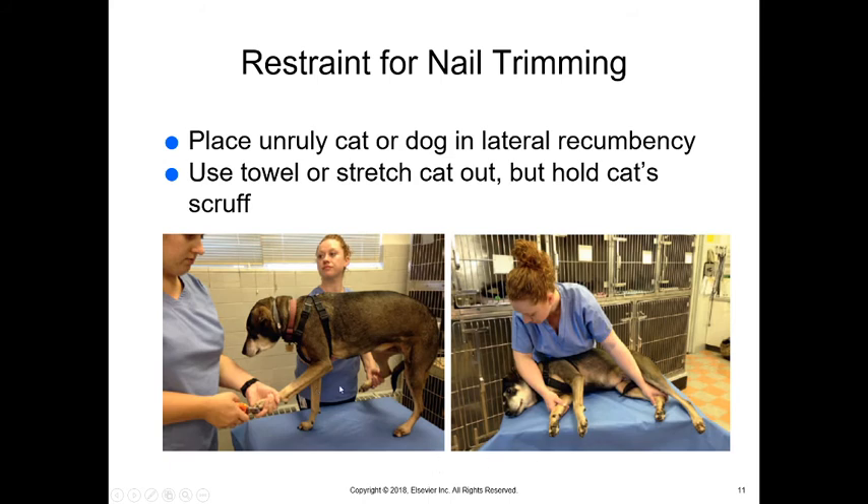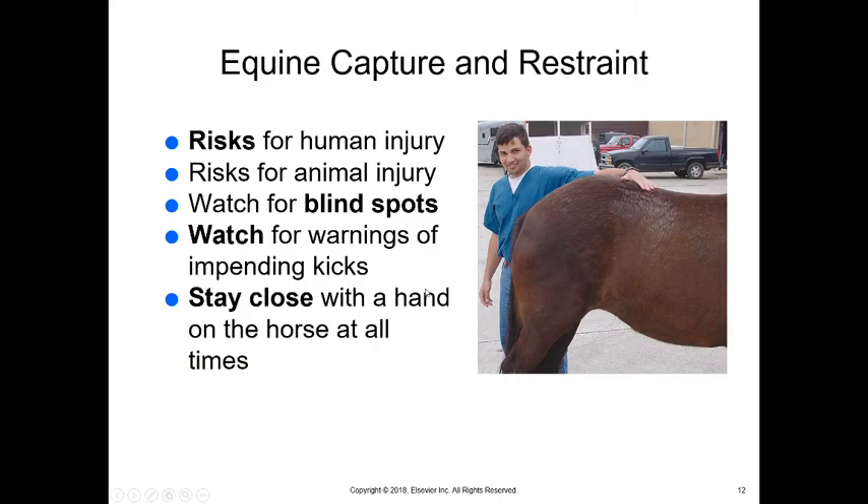Restraint for nail trimming can range from holding the animal and keeping one leg so they can't balance, to putting them in lateral position on a table or pad on the floor. Place your elbow across their neck so they can't raise it, and hold the bottom limbs up a little so they can't get their legs underneath them — that keeps the animal down on their side. For cats, you can use a towel or stretch them out by holding behind their head and controlling their scruff and back legs.